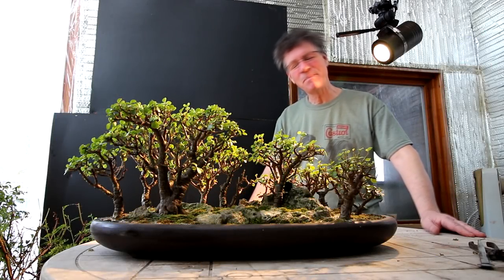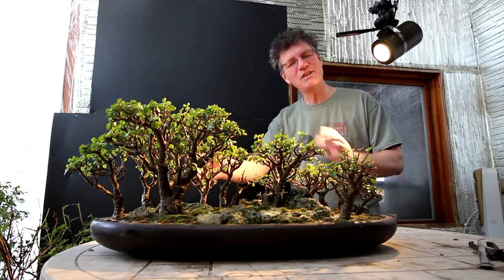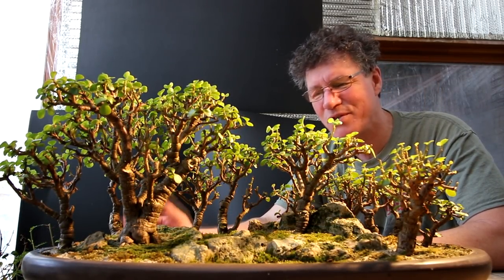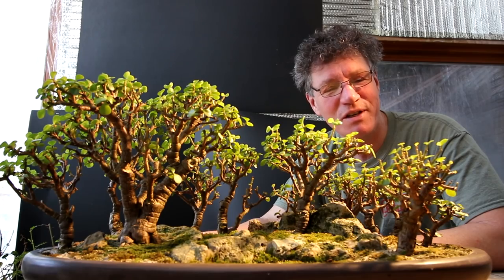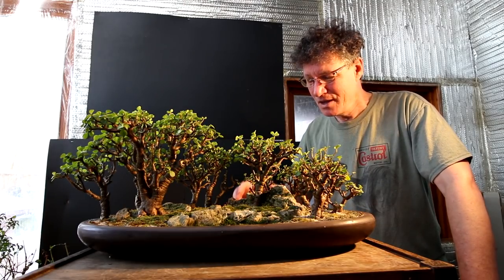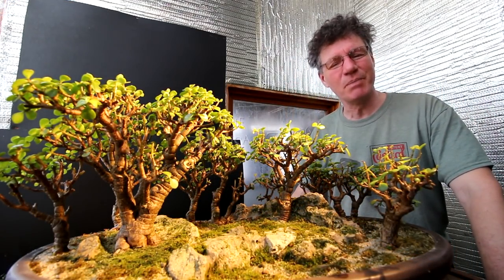Hi everyone, Nigel Saunders here. I've got the Portulacaria afra forest out and I'm doing some cleanup work on it and giving it a good watering. It's been a very dark winter this year and the Portulacaria afra forest has just been sitting sulking, waiting for sunshine. Lately we've had quite a few sunny days in a row and it's all perking up and starting to grow again. Today is Portulacaria afra work here in the Bonsai Zone.